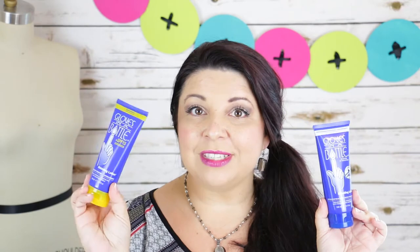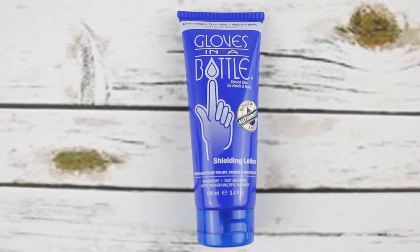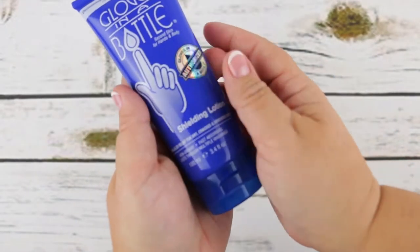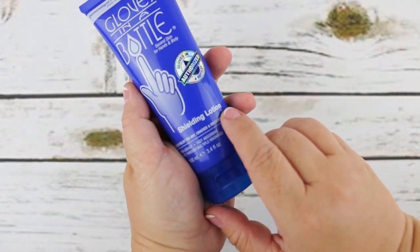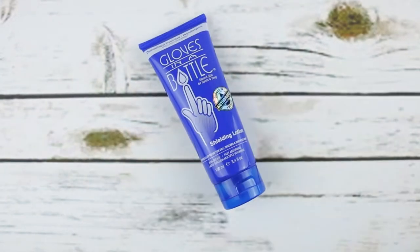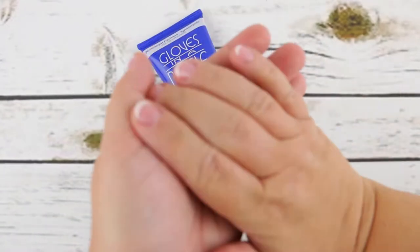Not only did I get the Gloves in a Bottle, I also found that they have a version with SPF 15. But today we're primarily talking about the original. Once you remove the cap there's a little silver topper you need to remove. The bottle I have is 3.4 ounces, but it's also sold in a 2-ounce and an 8-ounce container. It's referred to as a shielding lotion — it bonds with the outer layer of skin cells to create an invisible shield, kind of like a pair of gloves. It won't wash off but instead comes off naturally with exfoliated skin cells, retaining your own natural moisture.